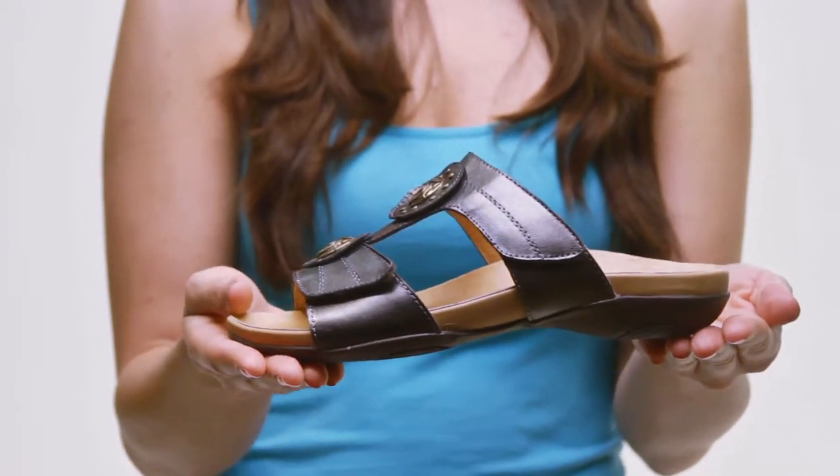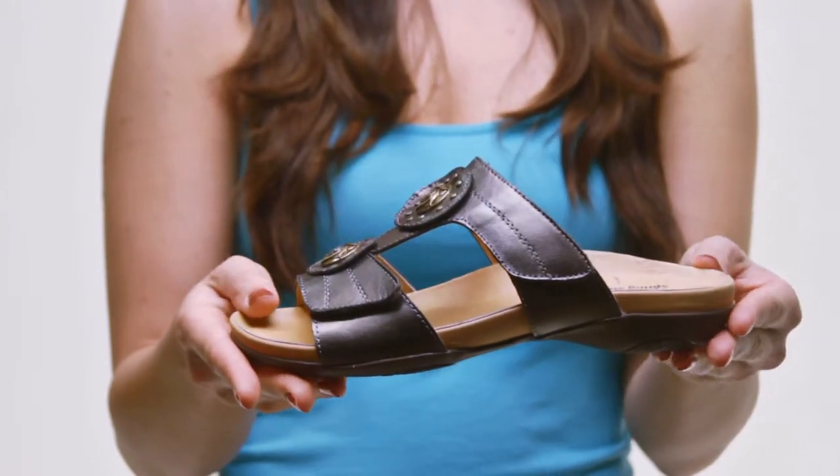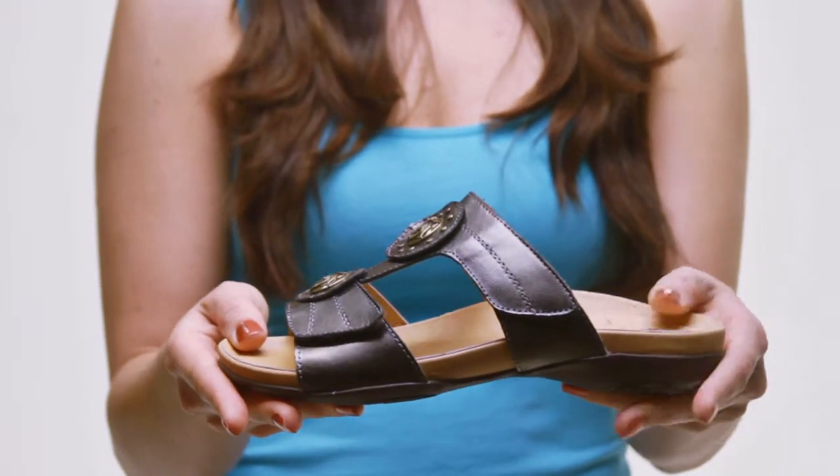The anatomical padded footbed provides optimal arch support, while the rubber sole gives you great traction, rain or shine. It's time you start cruising in the Karata by Springstep.